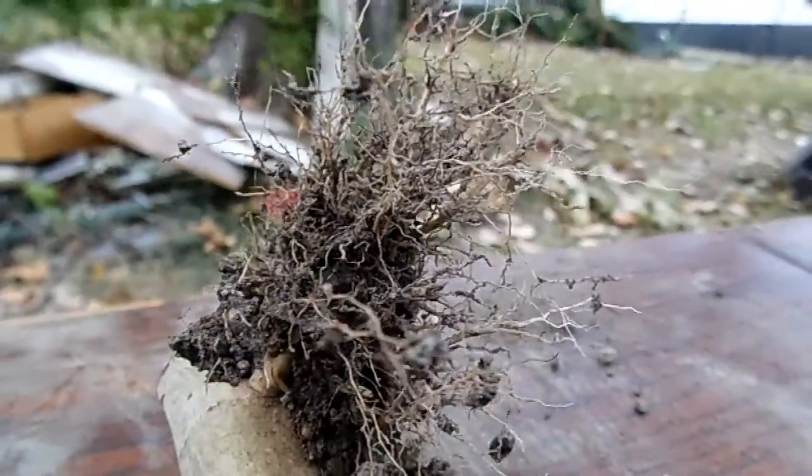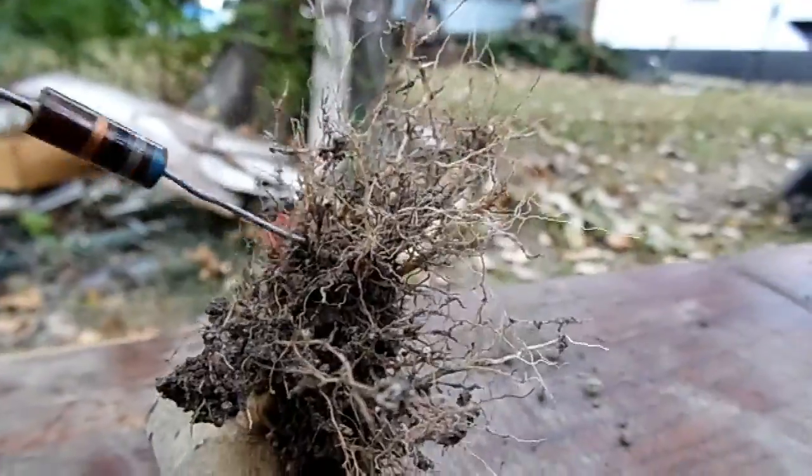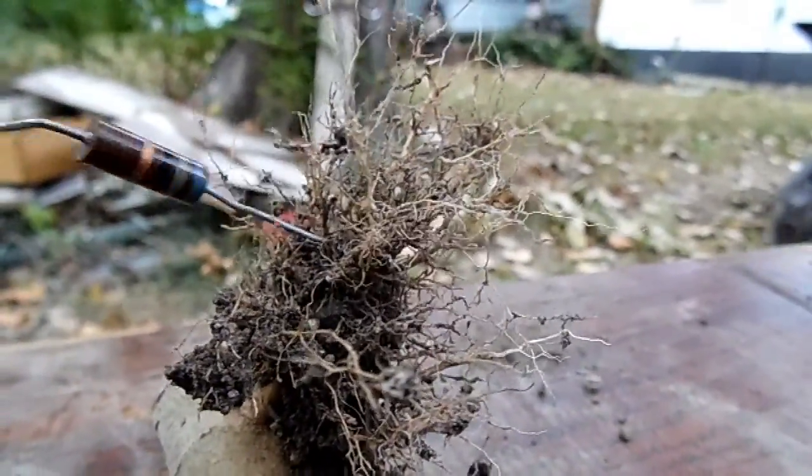It's funny how weeds look a lot like trees and stuff like that. Down here we have the root system with all the dirt still connected to it.